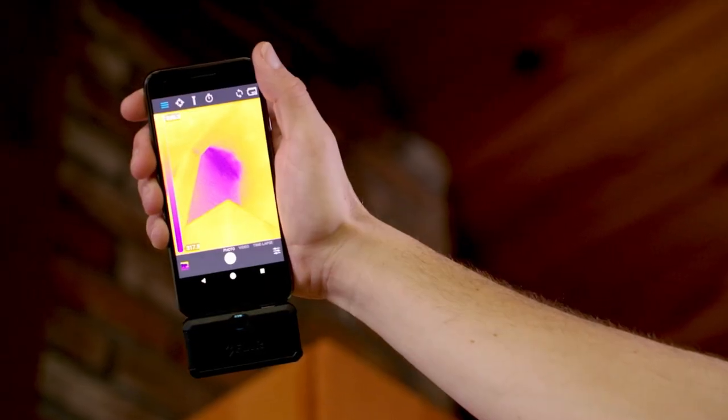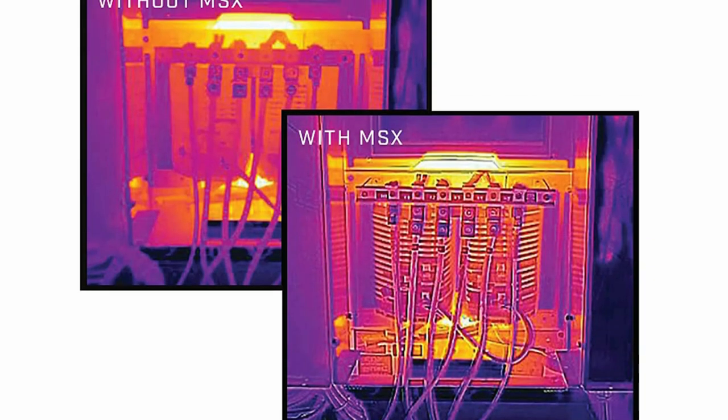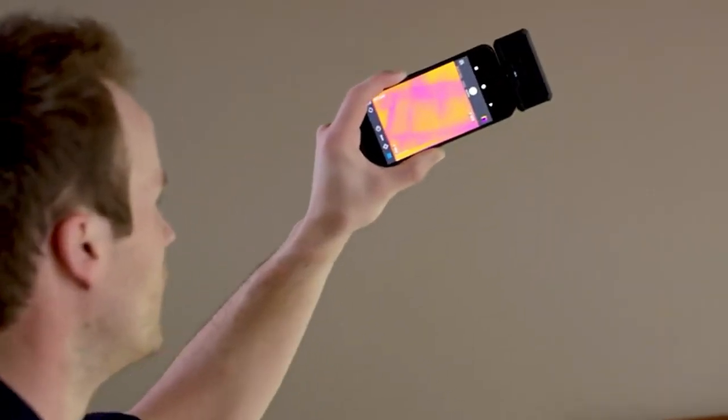It is compatible with Android phones having USB Type-C connectors. However, it only supports Android with versions 4.4.2 and above.